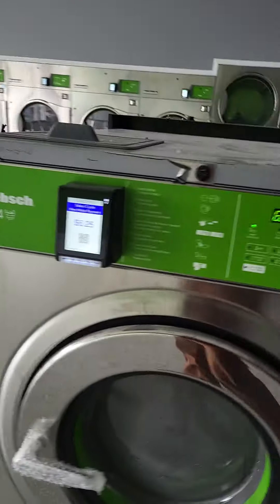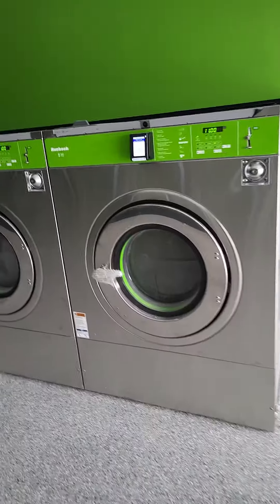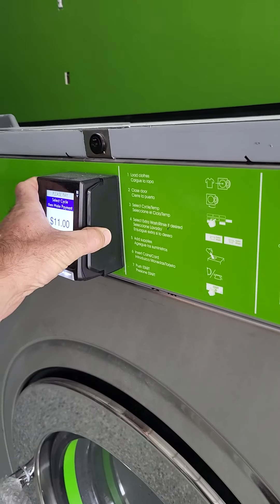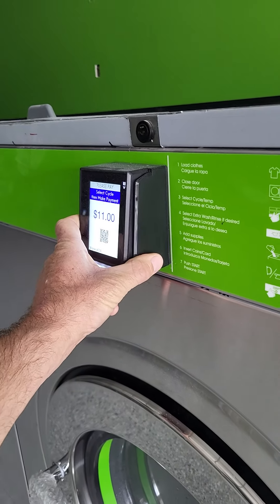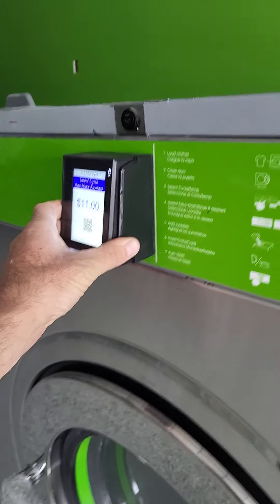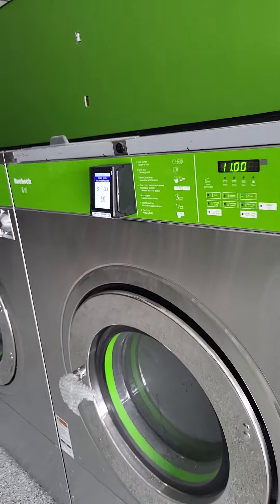Looking forward to seeing how this works. The great thing about these little card readers — they are phenomenal. Tough, robust, all this stuff. And they are significantly less expensive than everything else on the market.